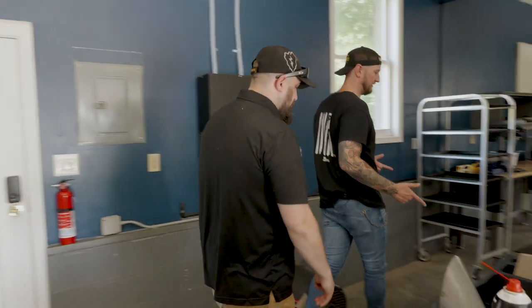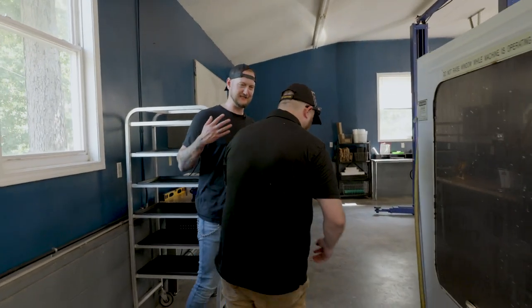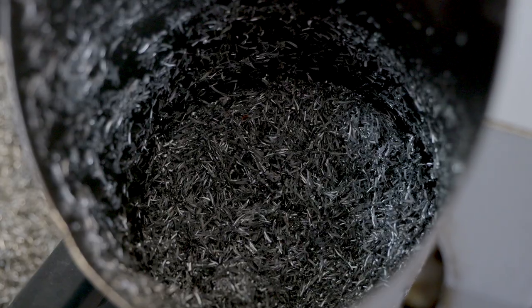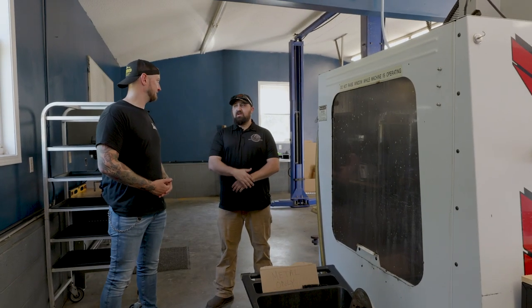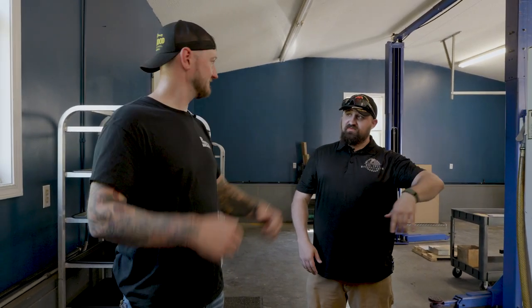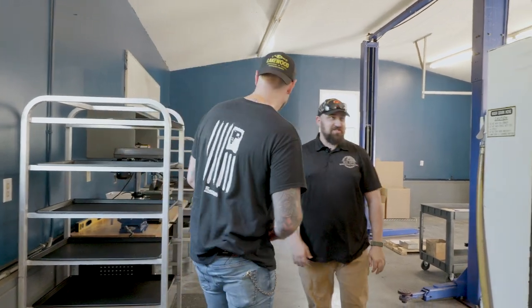Chip and scrap management is something people don't think about when getting into machining. The solution here is simple: a local aluminum and steel recycling center. Curtis hooks a trailer to his truck, rolls the bin on, dumps it, and comes back — and they'll even pay for it as long as the material is clean.